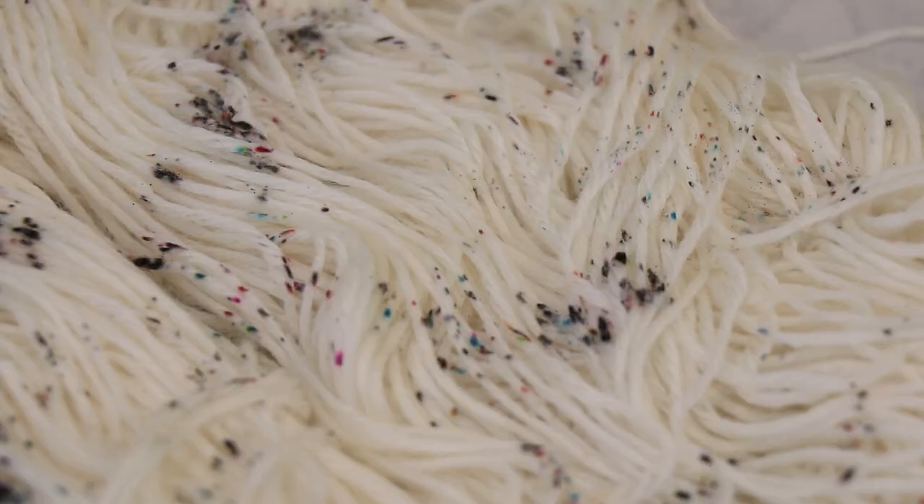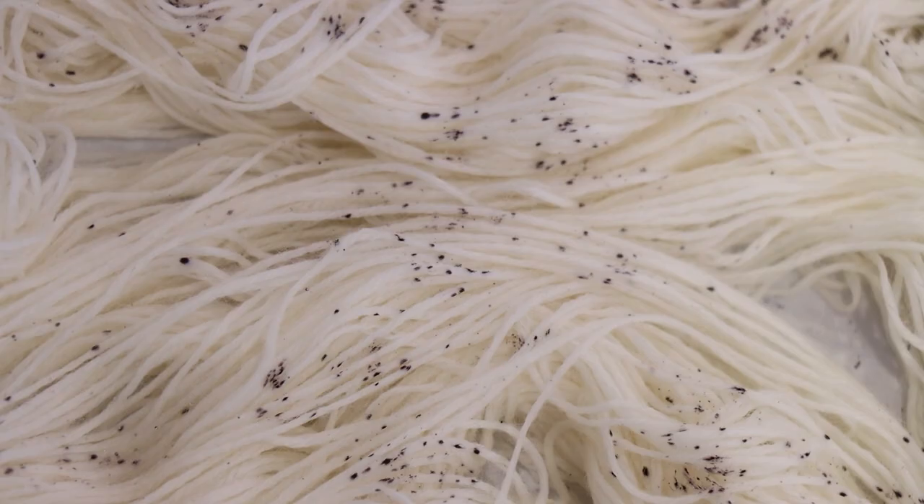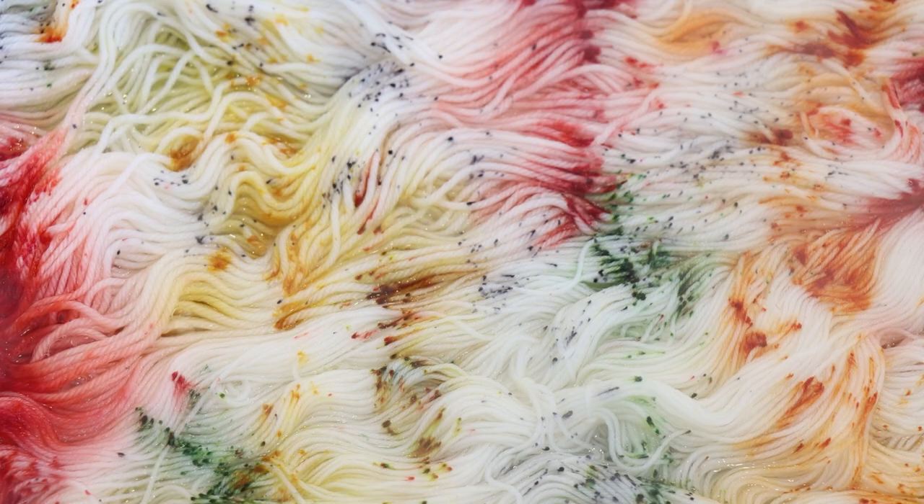What is speckled yarn? It's yarn where you have tiny patches of color, and typically I would define something as a speckle if it would only show up as a portion of a stitch once you're knitting or crocheting it up. When you zoom out from the finished fabric, you see little flecks of color sort of randomly distributed throughout the yarn. For different dyers, these could mean slightly larger splotches of color, or the super fine speckles that are like the size of a period that we're going to be aiming for today.